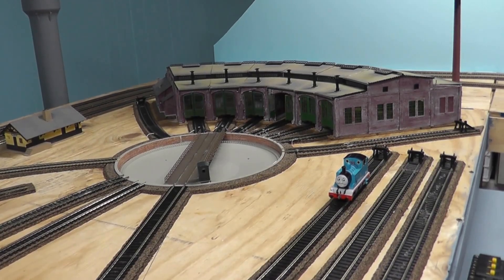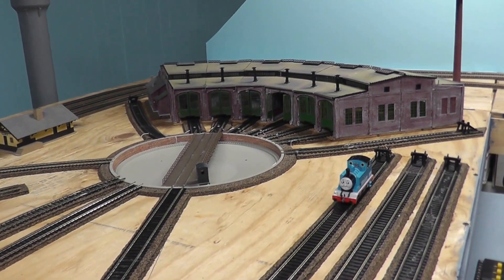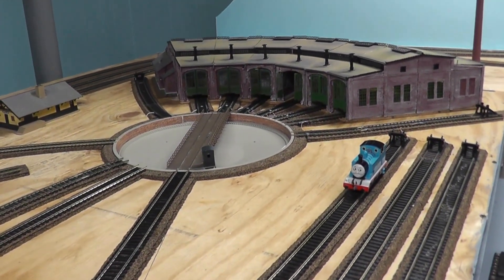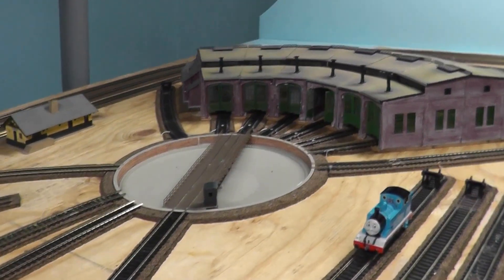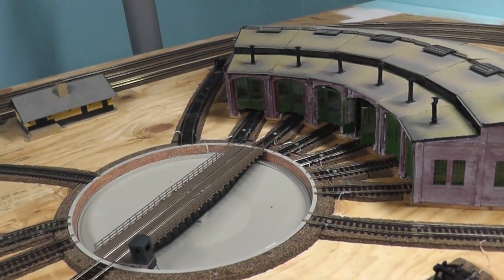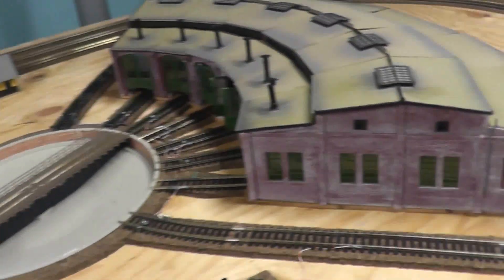Hello people out there. I'm doing my first review now and this is going to be the Volma Roundhouse and the Walters Turntable. I got these around last year and I installed them. They're both really cool models, but they're two different brands. I guess I'll start with the Roundhouse.